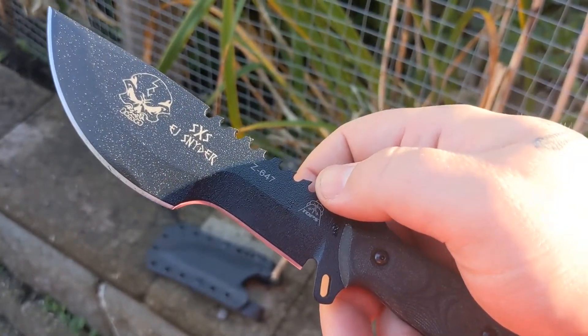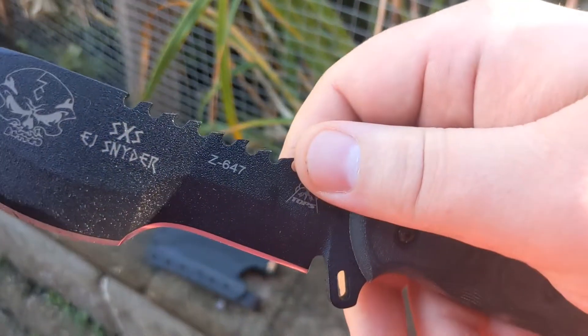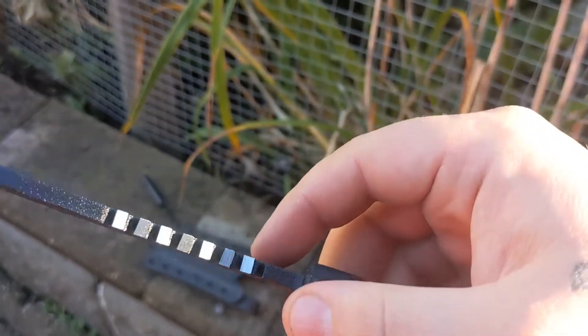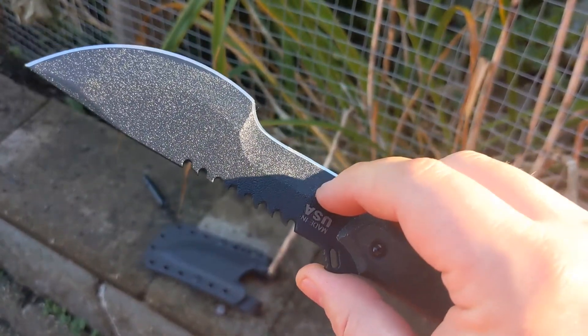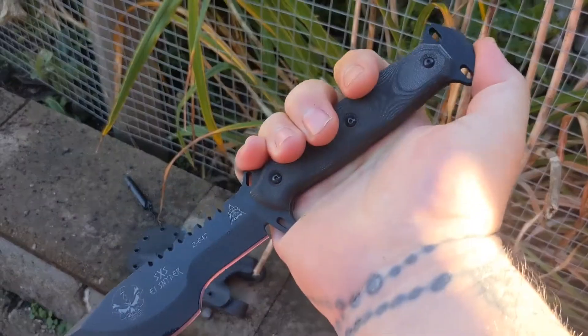I love the notches on the back. A lot of people think they're for sawing logs and stuff like that, but they're not. You can tell by the way they're angled — these are specifically made to make notches in traps. So again, it's a beautiful knife.